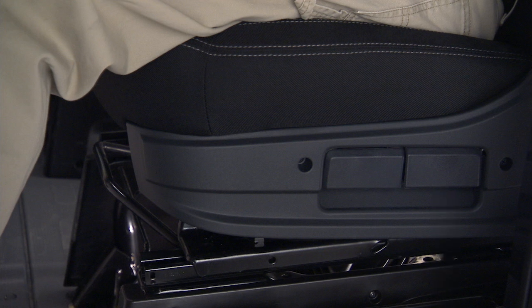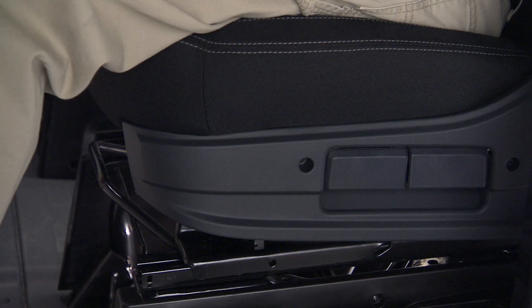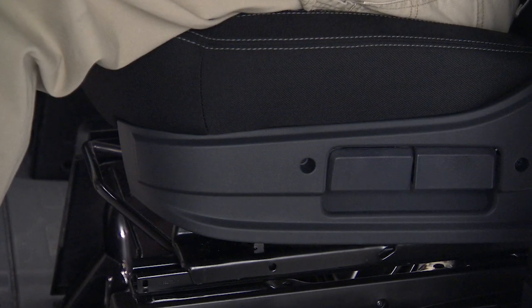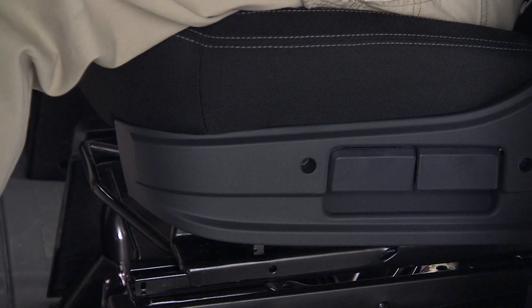To raise either side of the seat, lift the appropriate lever with zero or minimal weight applied to the seat cushion. To lower either side of the seat, just lift the appropriate lever and apply weight to the cushion.